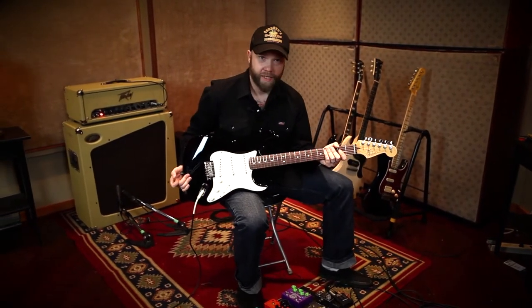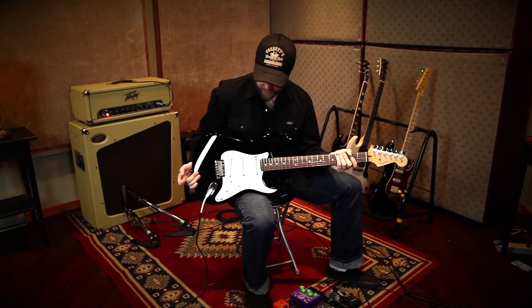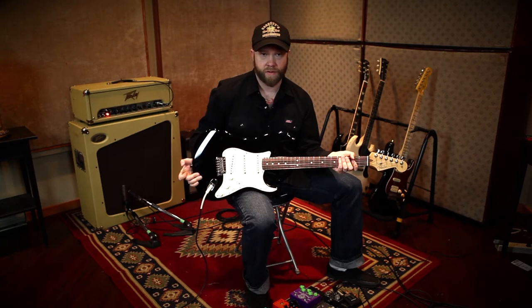Again, it's not a perfect demo — this isn't the exact same guitar. It does have the stock pickups, and it does have a rosewood neck, so there's going to be a bit of a tone difference.